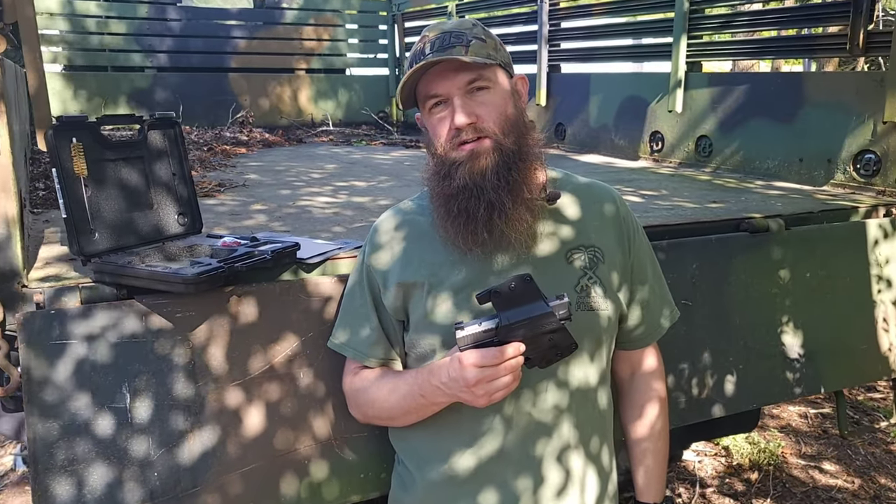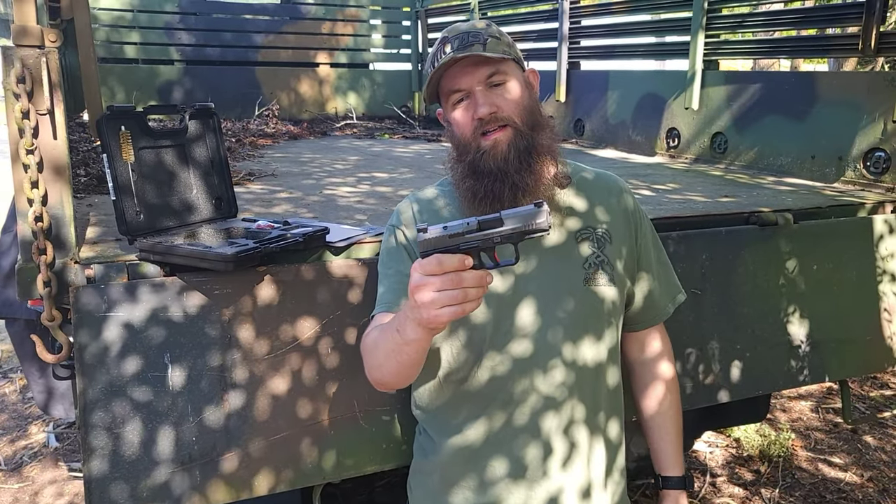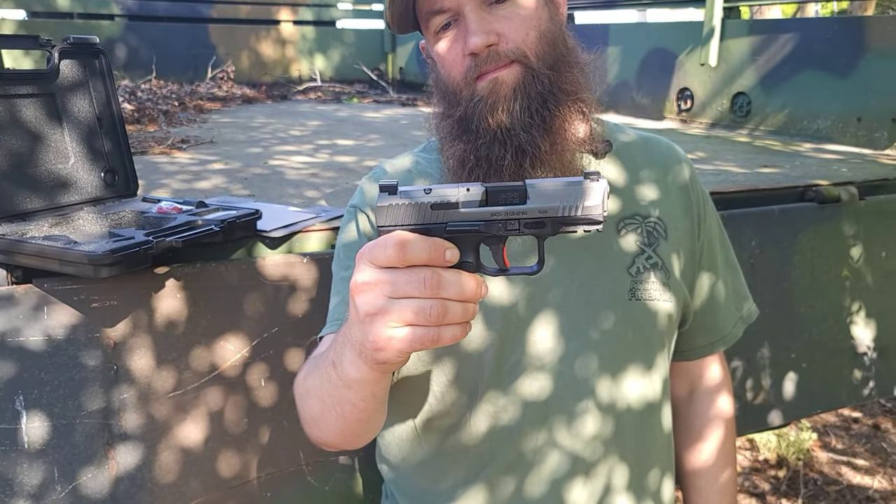Hey guys, I'm Matt with Atlantic Firearms, here today taking a look at a Canik pistol. This is the Canik TP9 Elite SC, or subcompact.